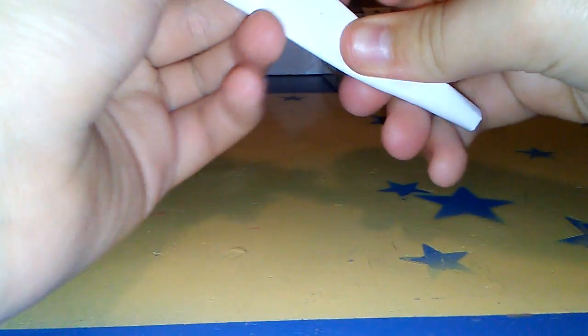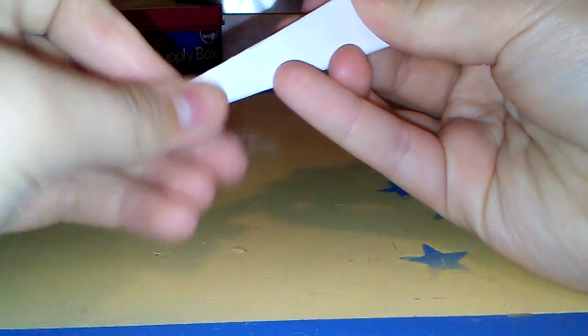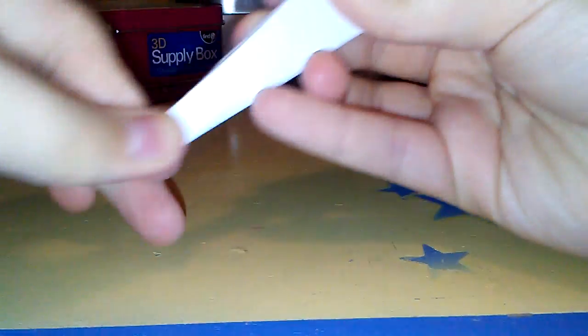And there you have yourself a simple L-wing fighter. It does glide pretty well — you might want to push in the tip and fold out the tip before throwing it.